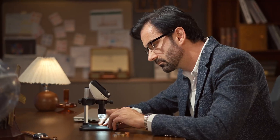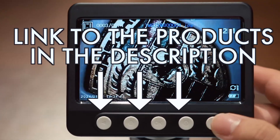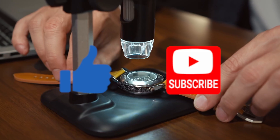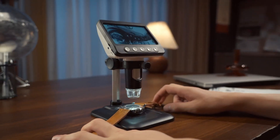We've tested several models and selected the top three based on image clarity, ease of use, and versatility. You'll find the links to these products in the description below. Don't forget to hit the like button and subscribe to our channel. Here are the three best digital microscopes. Let's get started.